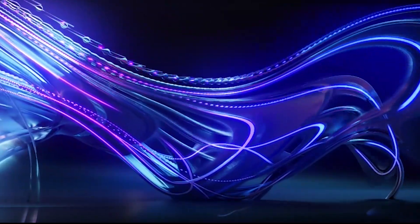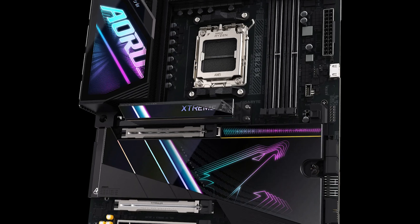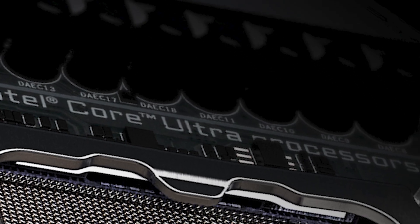Hi everyone, welcome to CodeFlow. In this video I'll guide you step-by-step on how to connect the front panel wires to the X870E Aorus Xtreme AI Top motherboard.